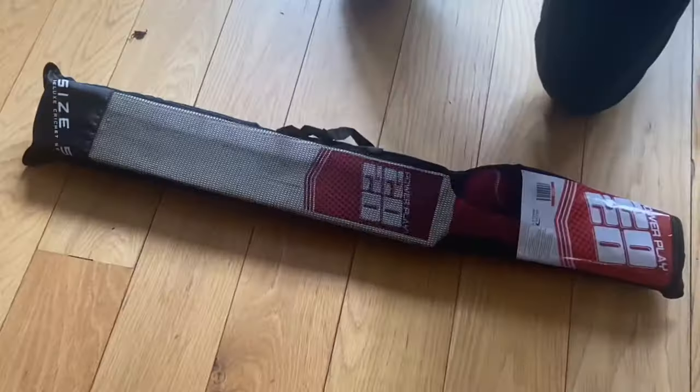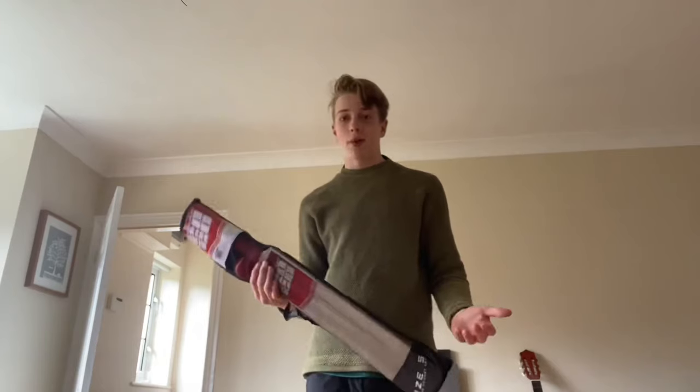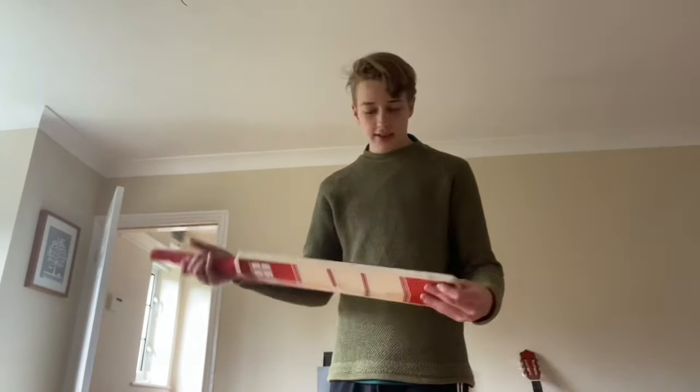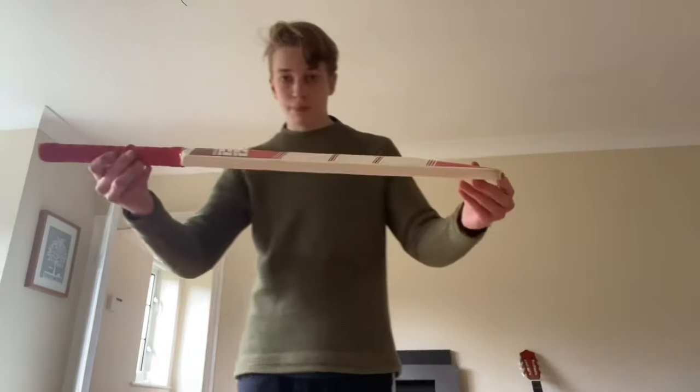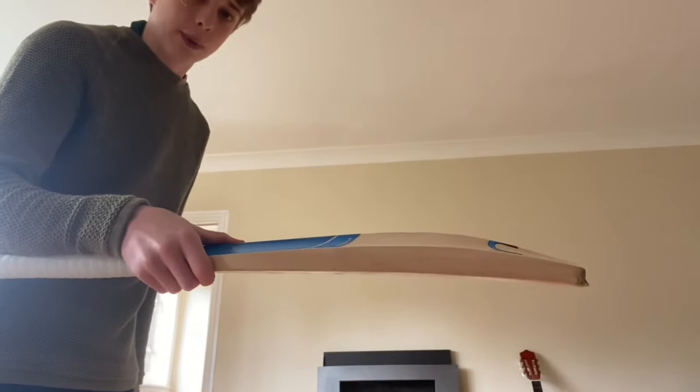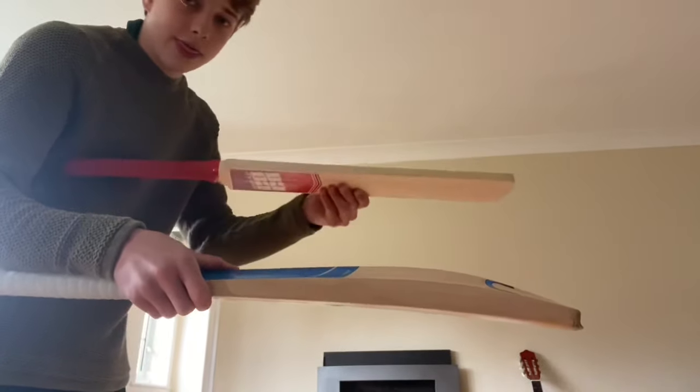It's here! It is a bit early to be recording but it has arrived and I'm too impatient to wait. Here it is — it is actually way too thin. For comparison, let me get an actual bat. So this is an actual hardball bat, one that won't break when we use hardballs on it, and then this is what this bat looks like.